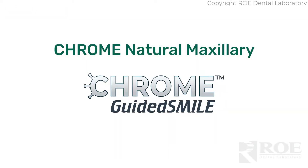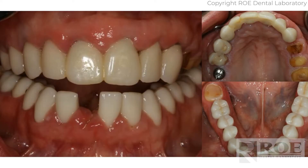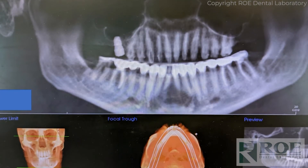This video will discuss Chrome Natural, which is Chrome's FP1 design as opposed to FP3, which is a more traditional hybrid. This will be more of a crown and bridge design. This particular patient has a long history of oral issues with eating disorders, and it was time for the maxillary arch to be restored. The doctor opted for Chrome and minimal bone reduction through using an FP1 design.